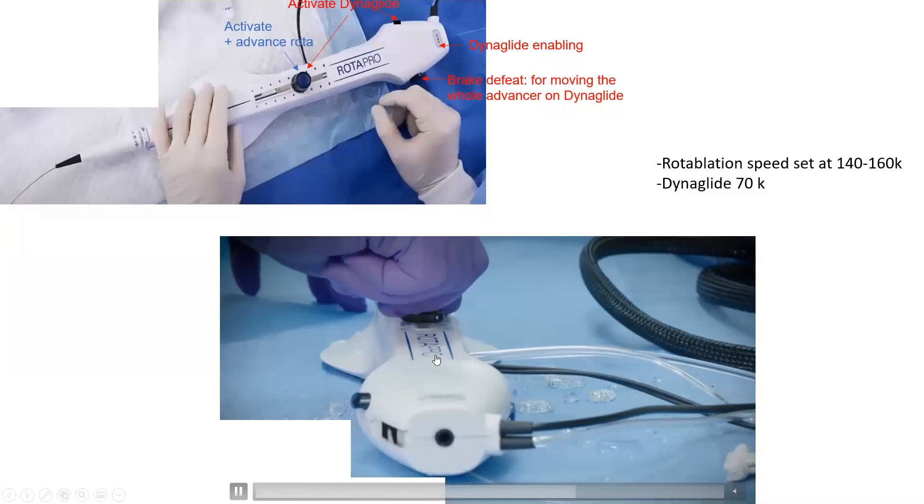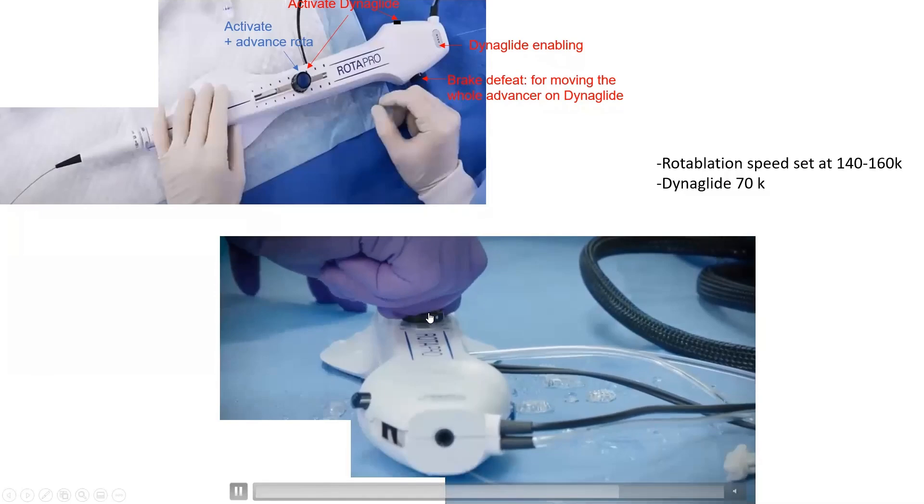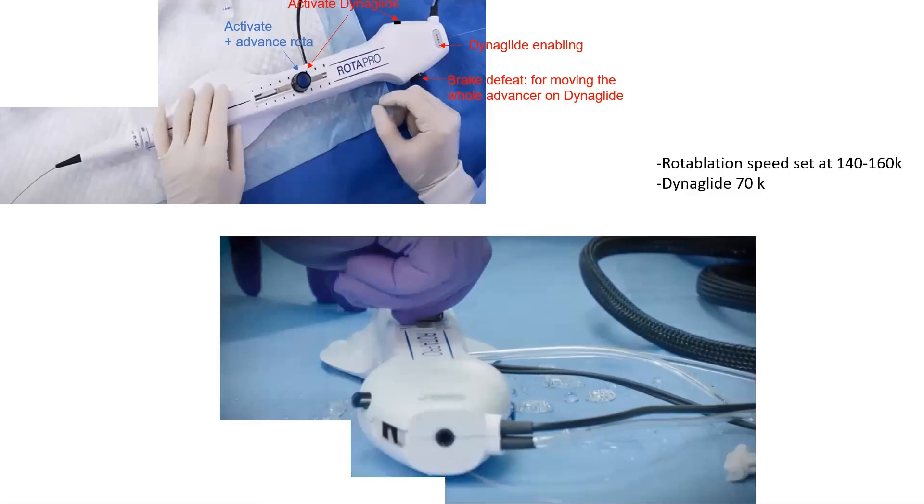You can lock the knob in place two centimeters from the back of the advancer — about one to two fingers' width. You must lock that knob when advancing the whole system over the wire; unlock it only when you want to rotablate and advance the burr. Every time you advance the whole system, the knob should be locked. It is unlocked only during active rotablation.